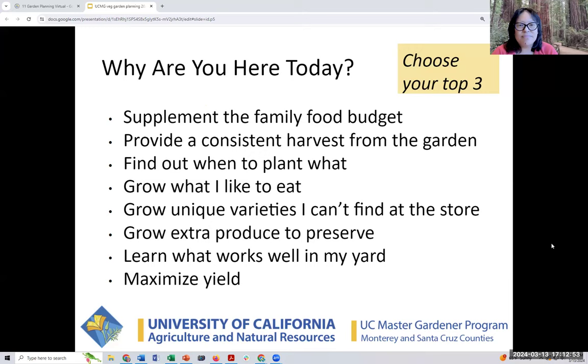About 80% of you are participating already. The poll results are in: the top answers were 'learn what to plant when,' 'a consistent harvest from the garden,' 'learn what works well in my yard,' and 'grow what I'd like to eat.' Thank you, everyone.